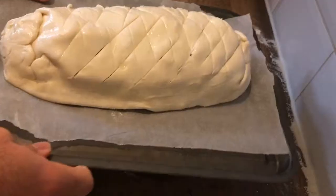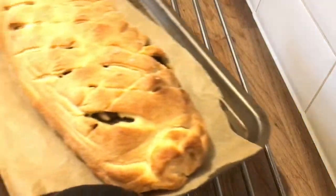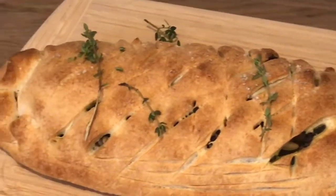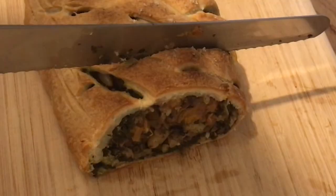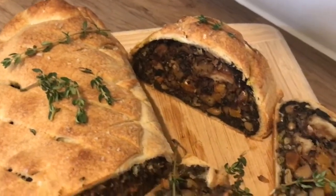Place on a baking tray then bake in a 200 degree oven for 45 to 50 minutes. I like to leave it a little time to rest before slicing. Thanks for watching — if you enjoyed this video please give it a like and subscribe for further content.